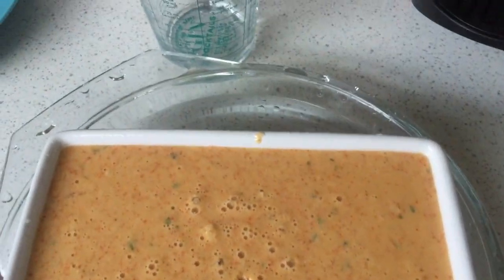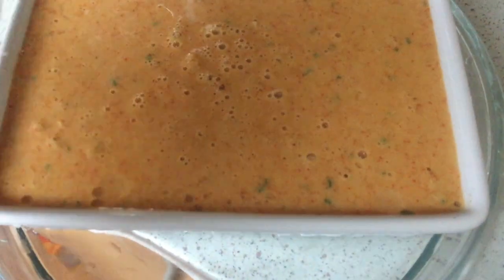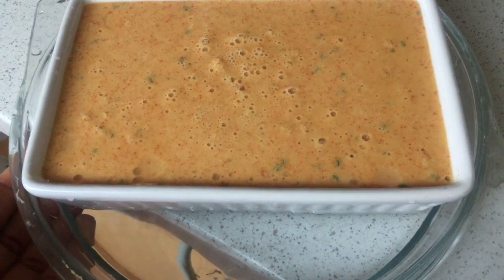I covered it with a plate and microwaved for what ended up being 10 minutes actually. Instructions say 5, but because I didn't divide into smaller ramekins, it did take longer for this size to cook completely all the way through.